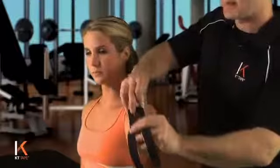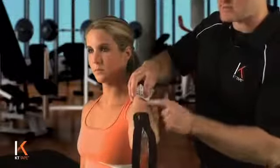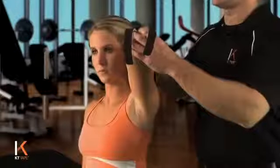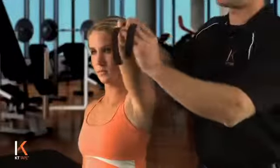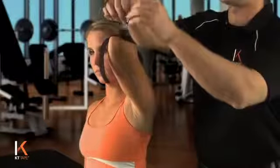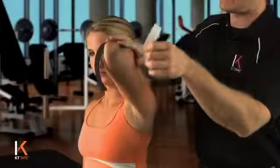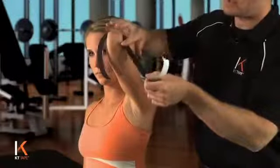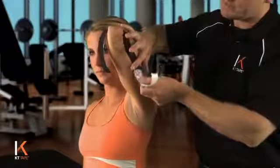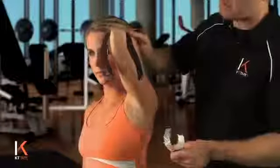I'm going to place the anchor with no stretch on the backside of the forearm, which is actually below the elbow. I'm going to now handle one tail at a time by peeling the paper off, but leaving myself a paper handle to hang on to. Laying this tape down with no stretch, going around the elbow, just to the lateral side of the elbow. That whole piece was laid down with no stretch.